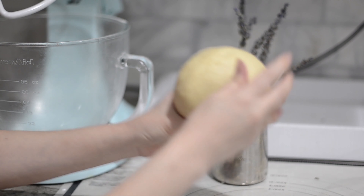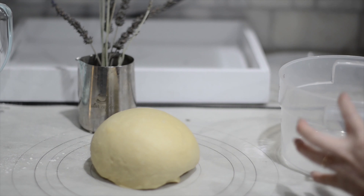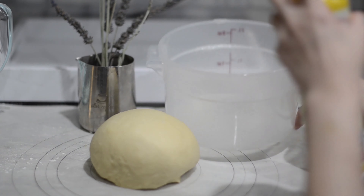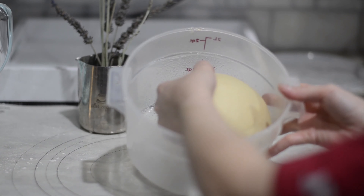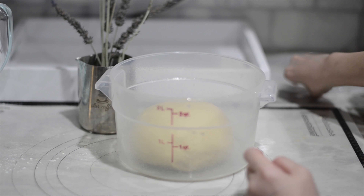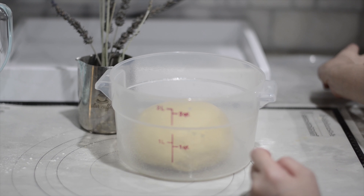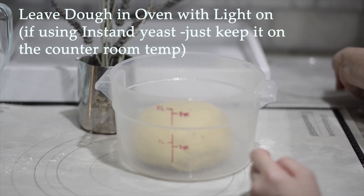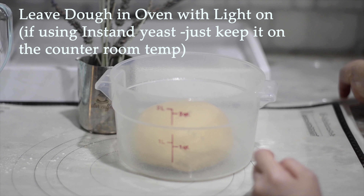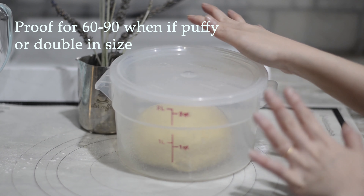Now we're going to roll the dough into a ball. Spray our container with non-stick cooking spray and put the dough in to proof. I'm going to use the oven as a warm room to help proofing. I'm using dry active yeast so it takes longer. If you're using instant yeast you don't have to use the oven, but I'm going to put it in with the light on to keep it warm so it proofs better.